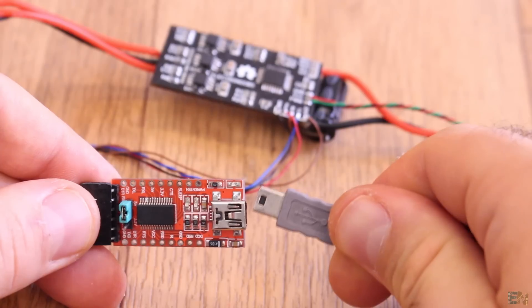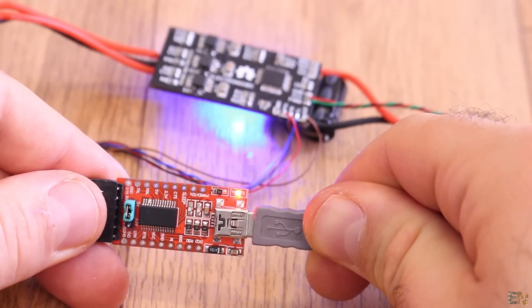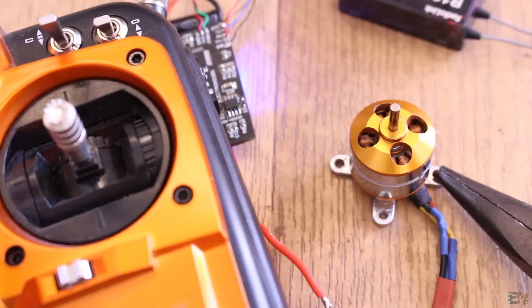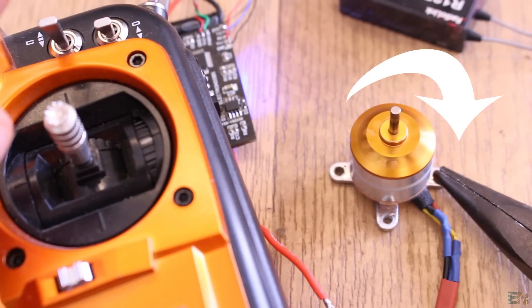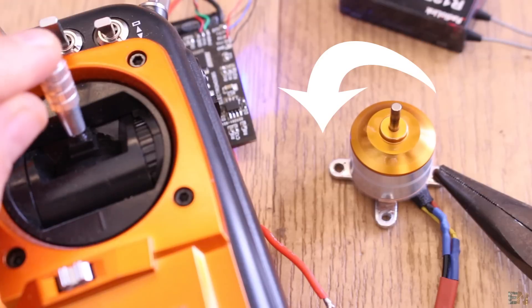Now let's make the final test with the reversed function. This code still has some glitches but works quite well for now. I upload the second code and start with the joystick in the middle position. If I lower the joystick, the motor will rotate in one direction. If I increase the joystick above the middle position, it will rotate in the opposite direction.